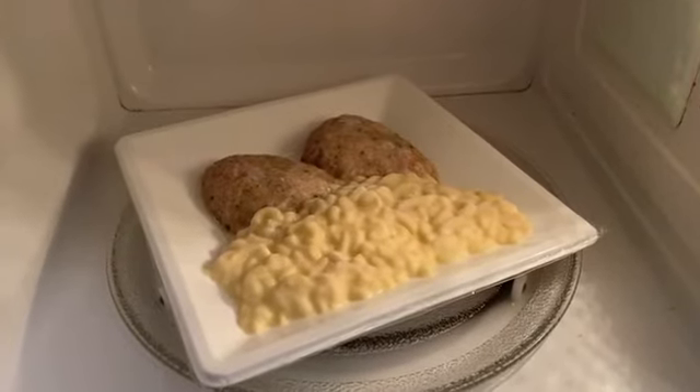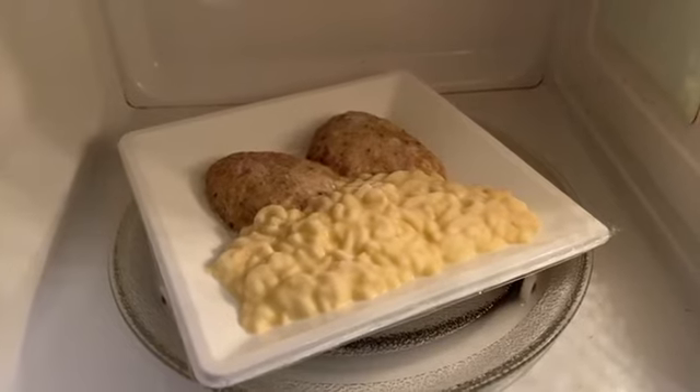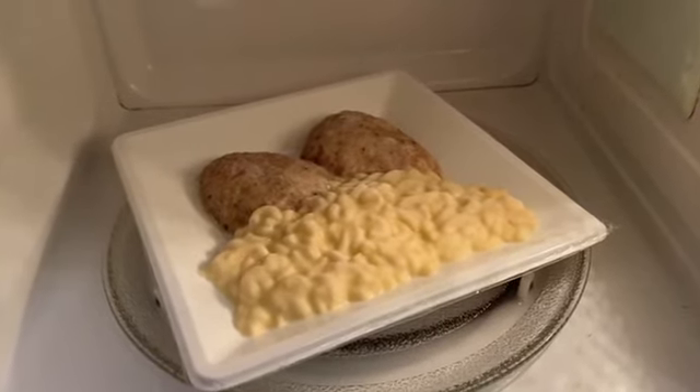I should heat it up for five and a half minutes and the weight of the meal is 350 grams.